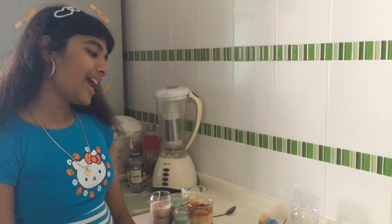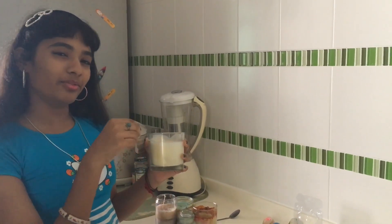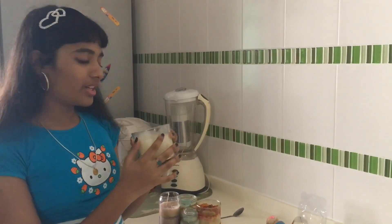Hi guys! Today I'm going to teach you how to make candles and egg candles. For candles, they are very easy to make, like this one. I used tea light candles and added a little bit of vanilla essence so you get a good smell.